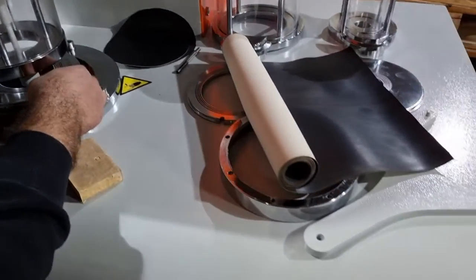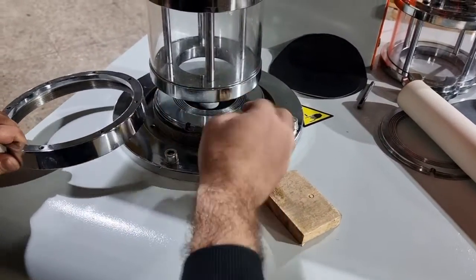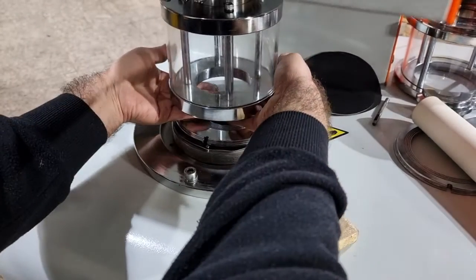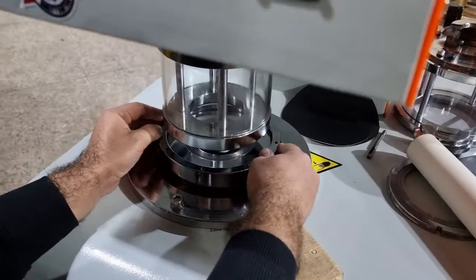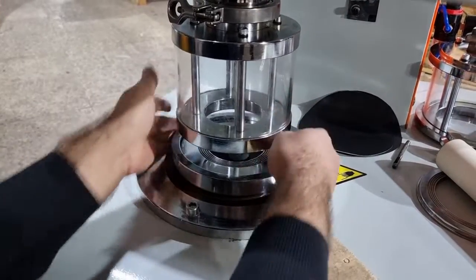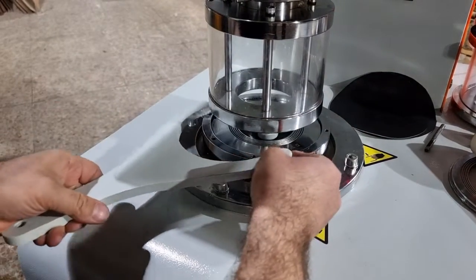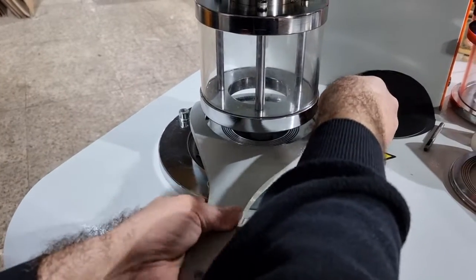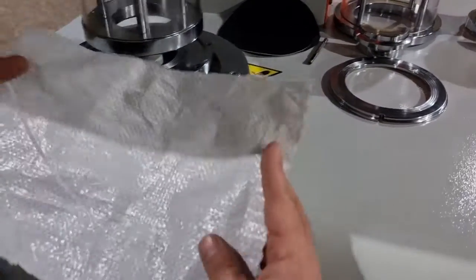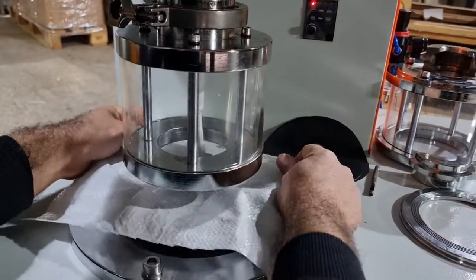Then tighten the ring. After tightening the ring, you prepare the sample piece and put it on the clamp. You also have a transducer there.